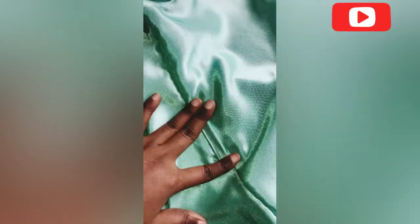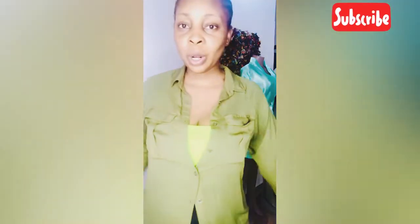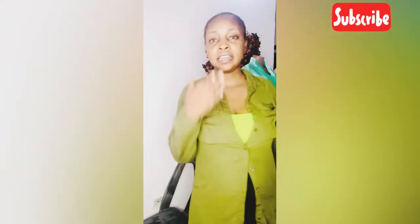Thank you so much guys for watching. Please do not forget to subscribe and share with your friends — help me grow this channel. Stay tuned for more videos on fashion talks, fashion tutorials, whatever you could think of as a fashion designer or fashion lover. Thank you so much, I love you! Bye bye.